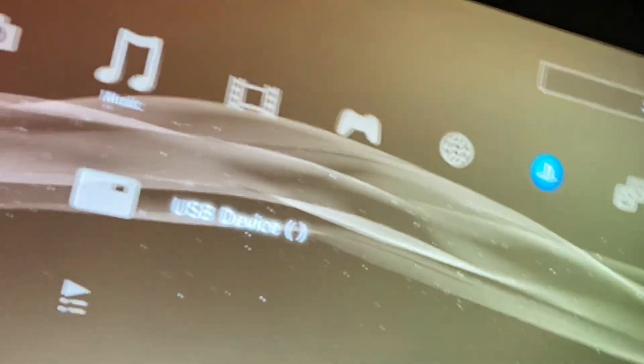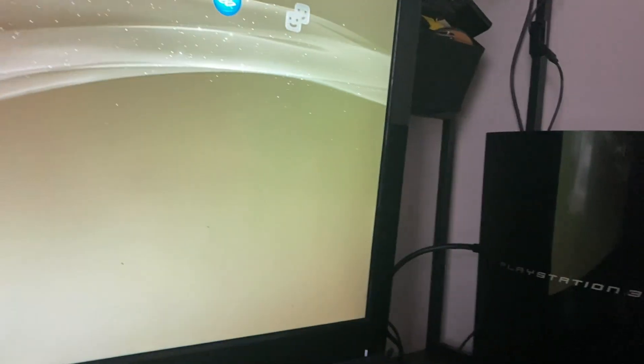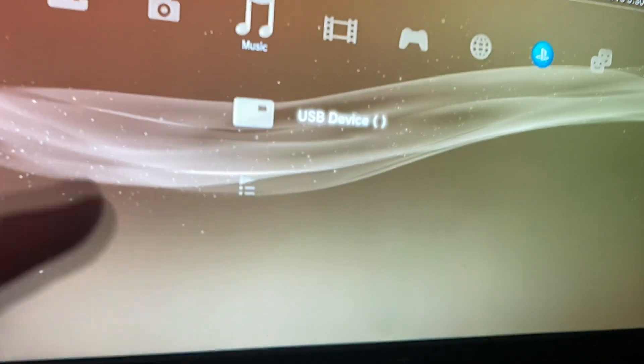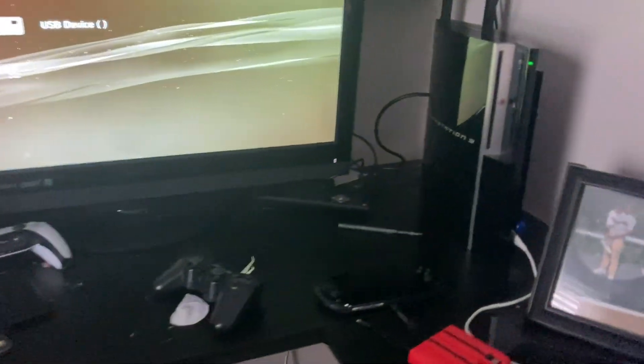What's going on everybody, it's your boy Justin Studios here, welcome back to another video. Today we're gonna do another modded PS3 video. I will be showing you how to get the PKGi store, which is basically the PKGj store on the Vita but it's PS3, and you can get every PS1, PS2, and PS3 game, update, DLC.